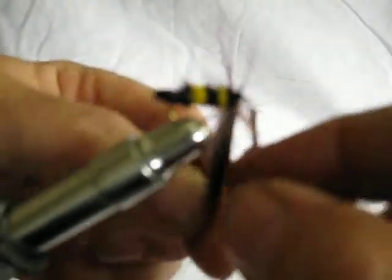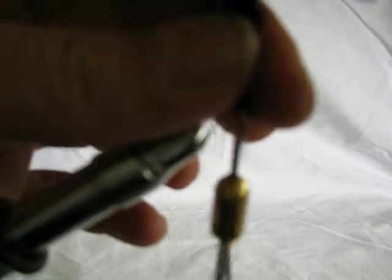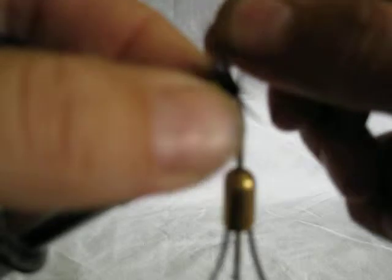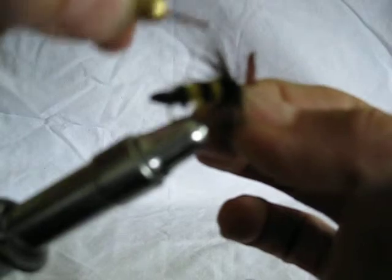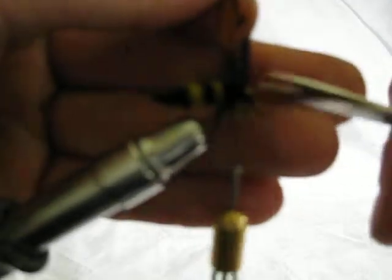Then we just take our hackle feather and wrap around. The first wraps I like to pull them back out of the way, so that when I come around again I'm going right in front of them. Then once I have them all on there, slide your fingers over them and pull them all back.